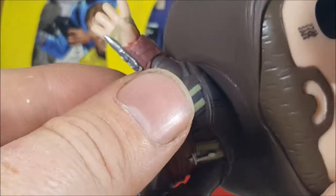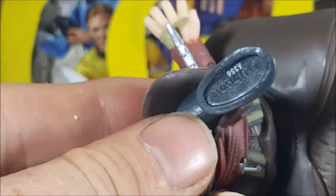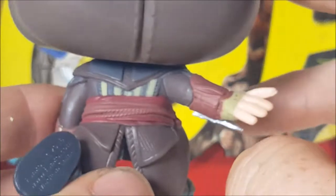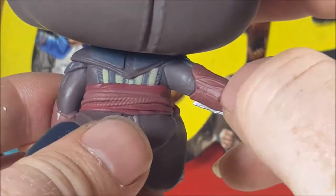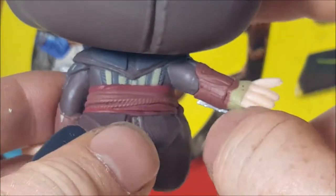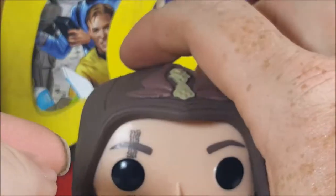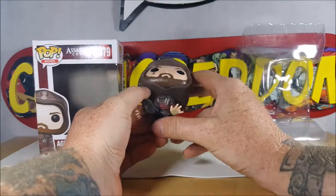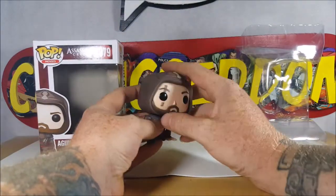You've got some paint from his gauntlet on his hand there. Nice silver color to his hidden blade — very nice work — but again, paint from his gauntlet bled onto his hand a little.